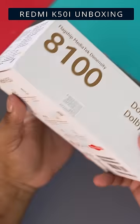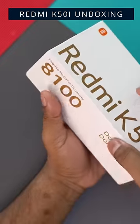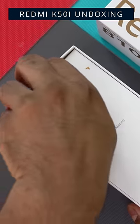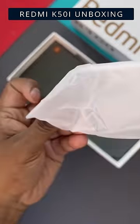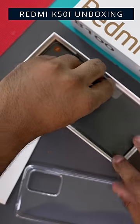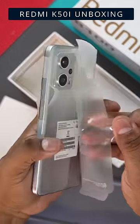The Redmi K50i is basically a rebrand of the Redmi Note 11T Pro that launched in China recently. Since I already have a detailed unboxing and hands-on of the Pro Plus — which is exactly this phone but with a lower capacity battery and a higher capacity charger — I'm not going to bore you by going over the same things again. I'm just going to let you guys take a quick look at what Redmi is actually offering in the box with the K50i, and I'll leave a card to my detailed Redmi Note 11T Pro Plus unboxing in case you want to know more.